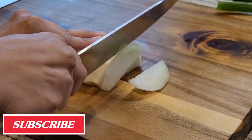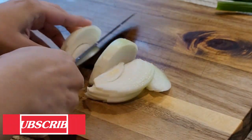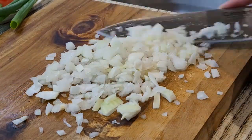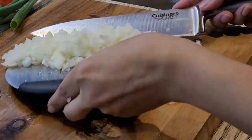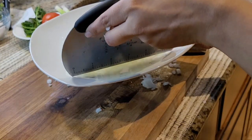For this recipe I took half of a medium-sized onion, and first I'm going to slice them up. Then I am chopping it finely because I like to have a finely chopped onion in my omelette. I've chopped them up and now I am putting it in a separate plate.